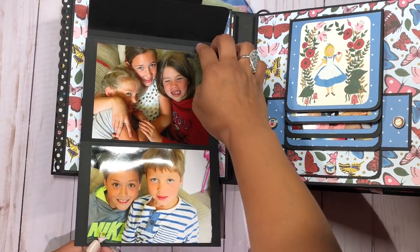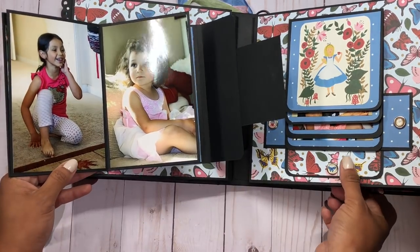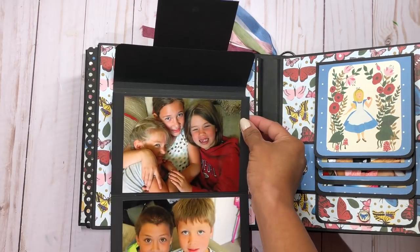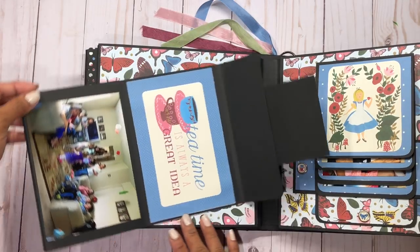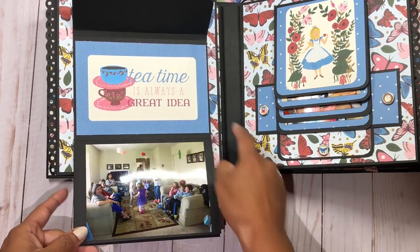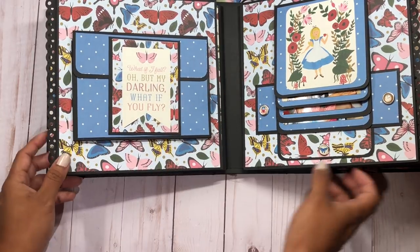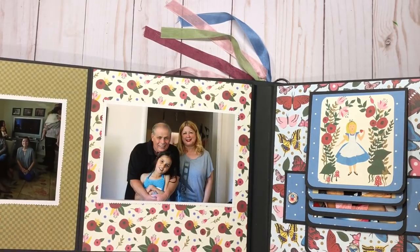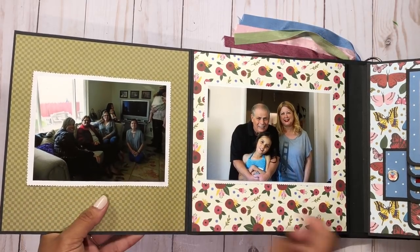What I love about this booklet is you can rotate it to see the actual orientation of the picture. You don't have to worry about landscape or portrait pictures because the booklet turns with you. Here's another picture of the kids dancing, and it says 'Tea time — it's always a great idea.' Then this finally closes up, and this page also opens up with a lot of room for pictures.